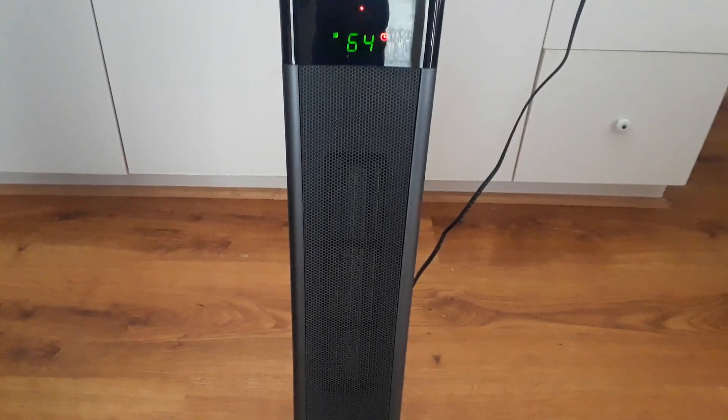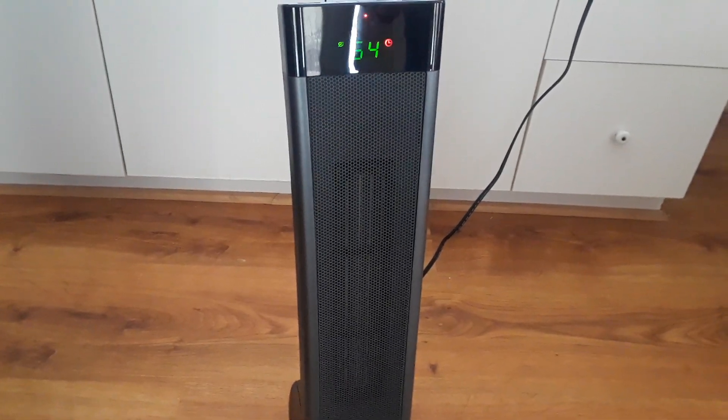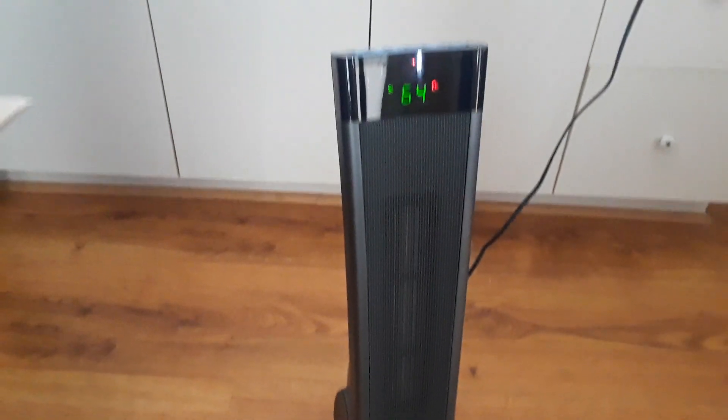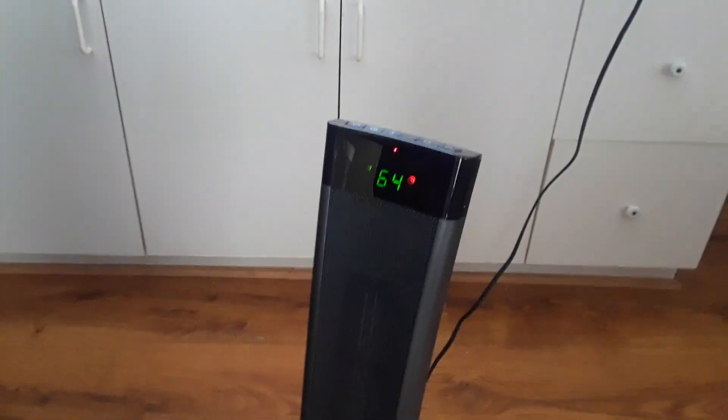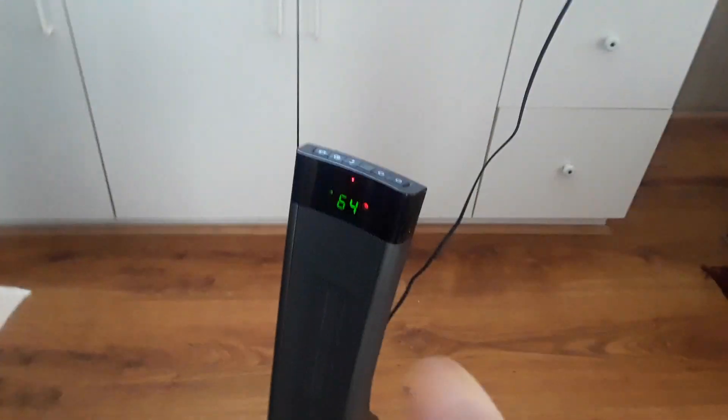It works really good. I was really shocked by how warm it kept the place. It's a small space but it kept it warm. So far I give it a thumbs up.